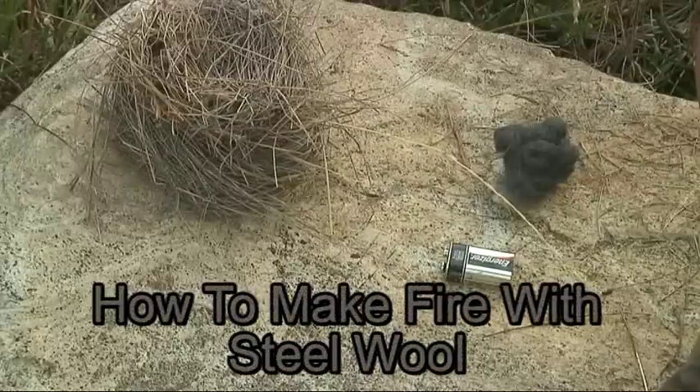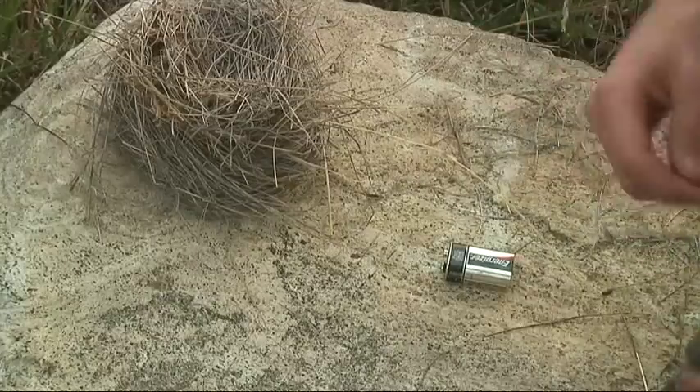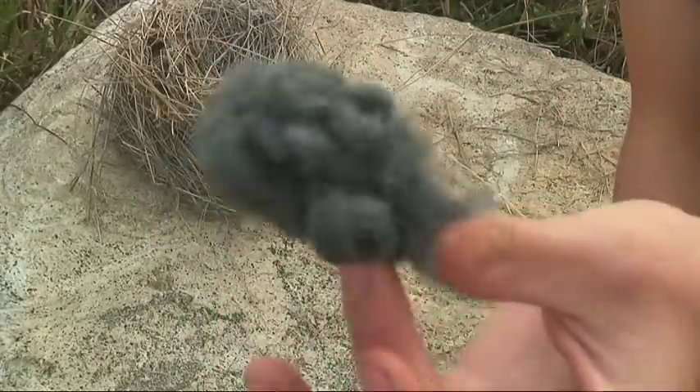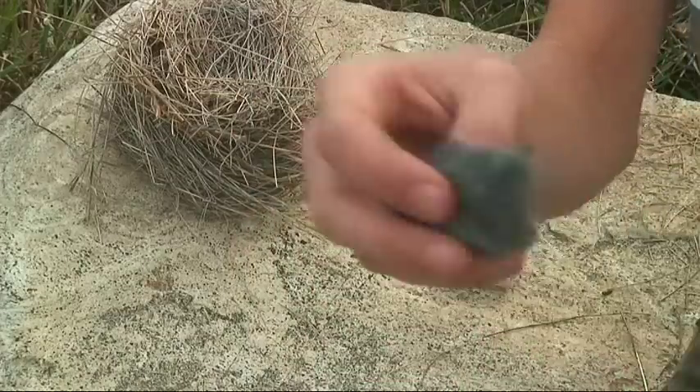I'm Survivor Dude and I'll be showing you how to make fire with steel wool and a battery. I've got some steel wool here — very hairy and fibery — so I'm going to use a bit of that.